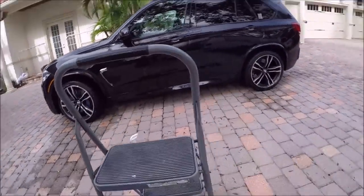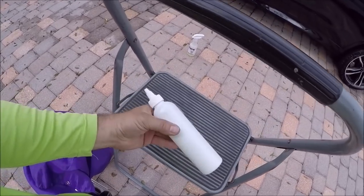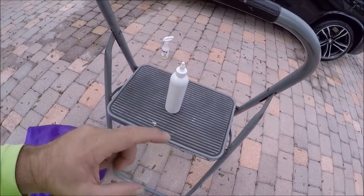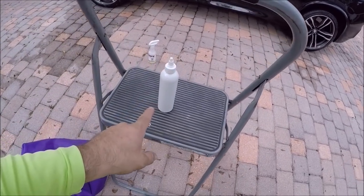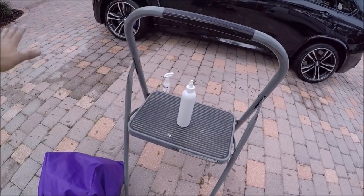Today I'm gonna show you something new. I shot a video yesterday about the product in this bottle. This is a brand new coating. The cool part about this is I wanted to engineer something that literally would work on every surface — and so this is it. It's a paint coating, a trim coating, glass, chrome, wheels — everything.